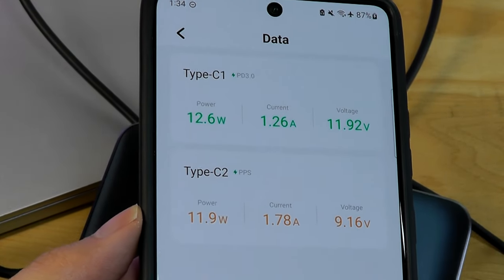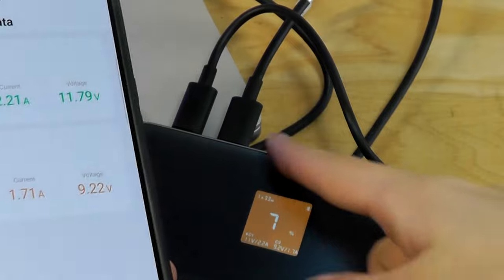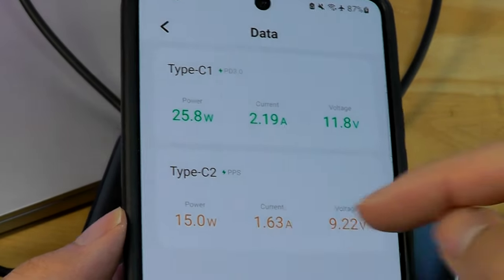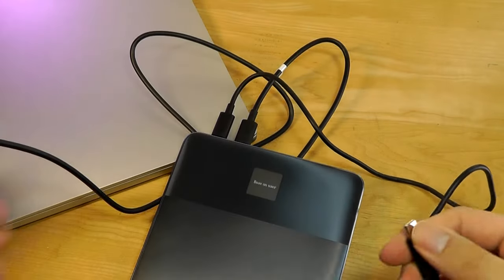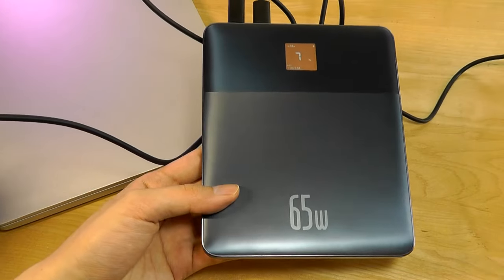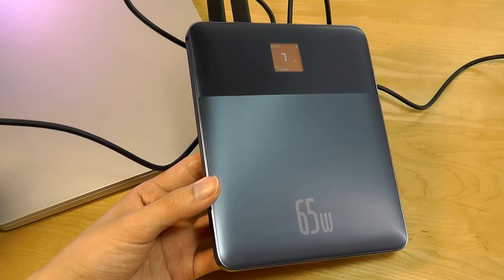It does support pass-through charging, meaning you can both recharge the power bank and plug another device like a phone into the second port simultaneously. Performance seems to be relatively stable — charging phones and computers, I didn't encounter too many issues. Speeds were indeed relatively fast, thanks to the gallium nitride-based technology that many of these higher-wattage power banks are operating on these days.